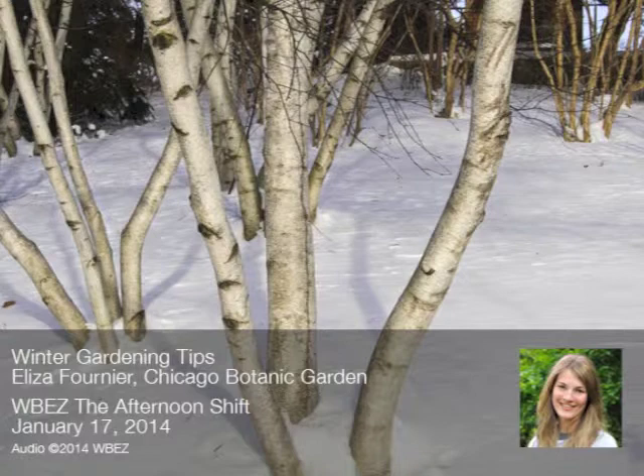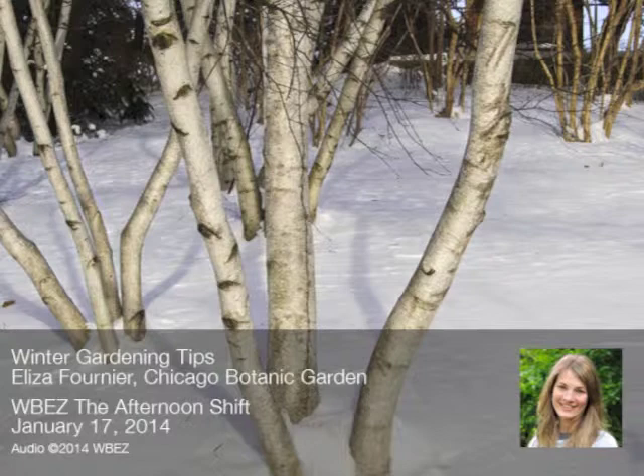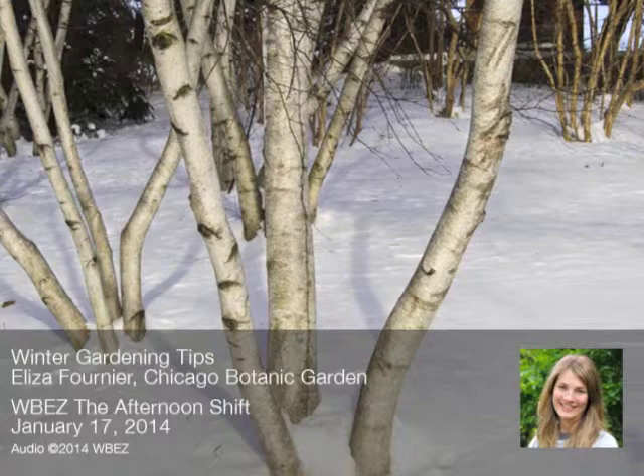That's the Chicago Botanic Garden's Eliza Fournier, Urban Youth Programs Director, here in studio to answer your gardening questions at 312-923-9239. We started by talking about the extreme weather. Between this past Monday and two weeks ago, we had almost an 80-degree difference in temperature counting wind chill — from 40 below to almost 50. What does that do to plants? Should we be concerned?